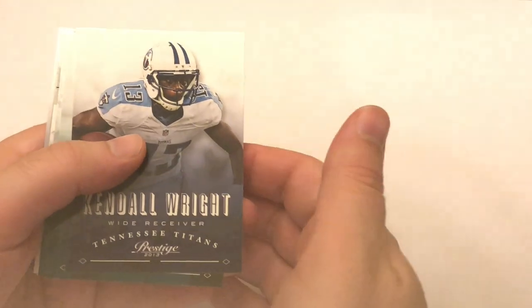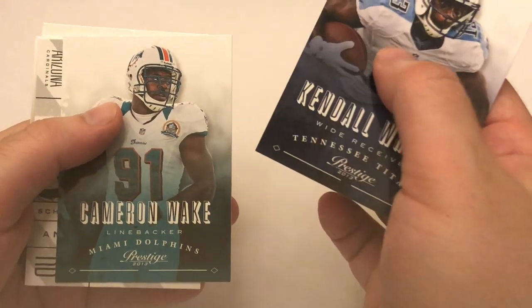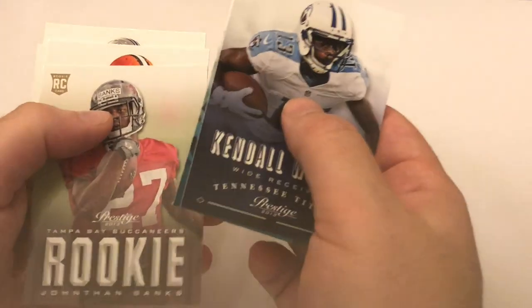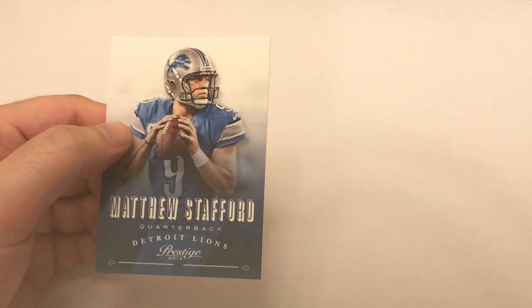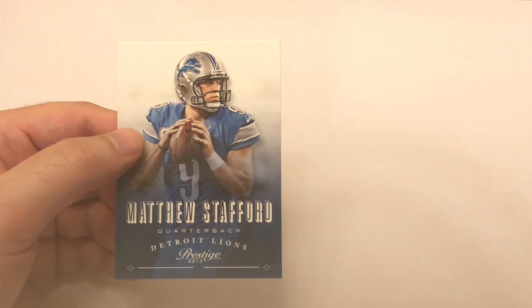2013 Prestige: Kendall Wright, Brent Celek - putting him aside, I need a tight end. Cameron Wake, Andre Ellington - putting that aside, nice rookie card. Jonathan Banks, Josh Cribs, Patrick Peterson - definitely putting him aside. Matt Stafford - pretty good conversation right there, he's a heck of a quarterback. I had Elway so I'm not sure, but putting it aside because it's a nice card. So we're through the first box.